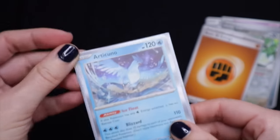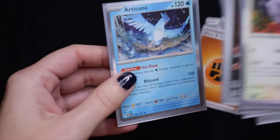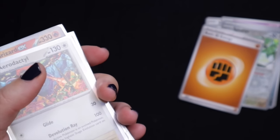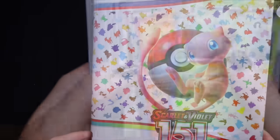I actually do have more packs, so if you did enjoy this, let me know and maybe I will do another video like this.